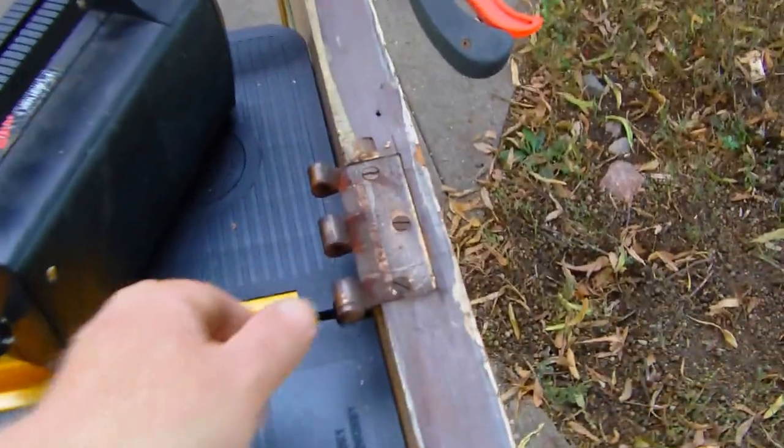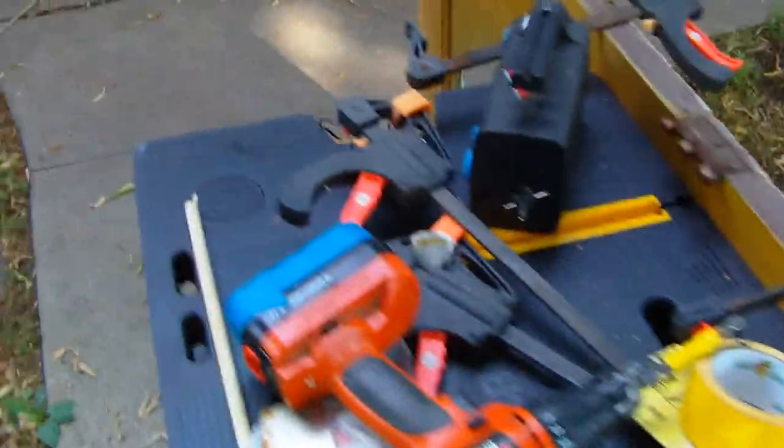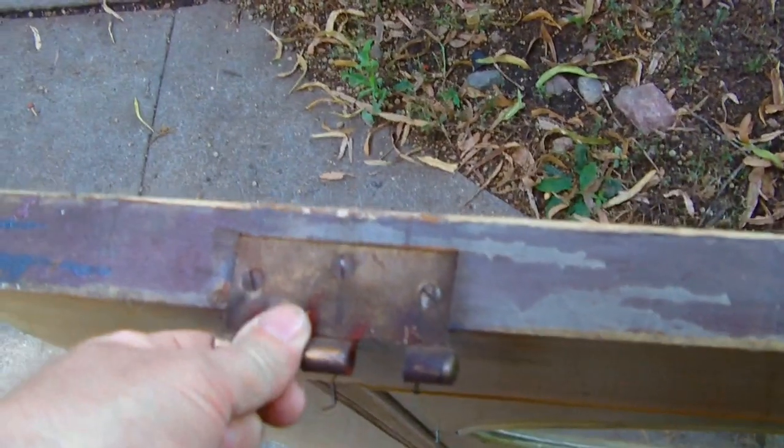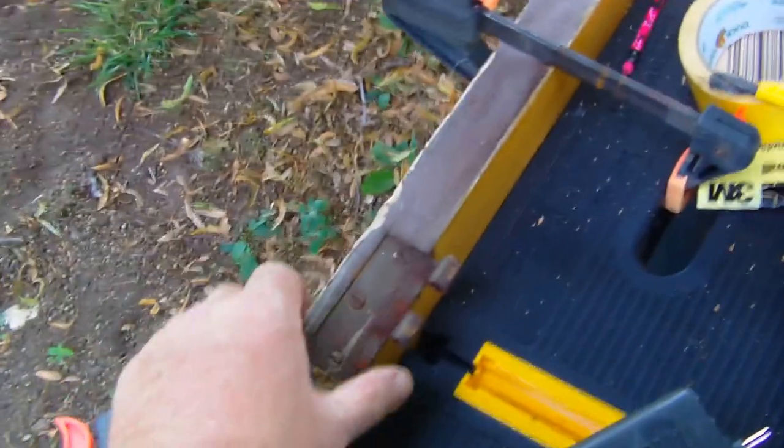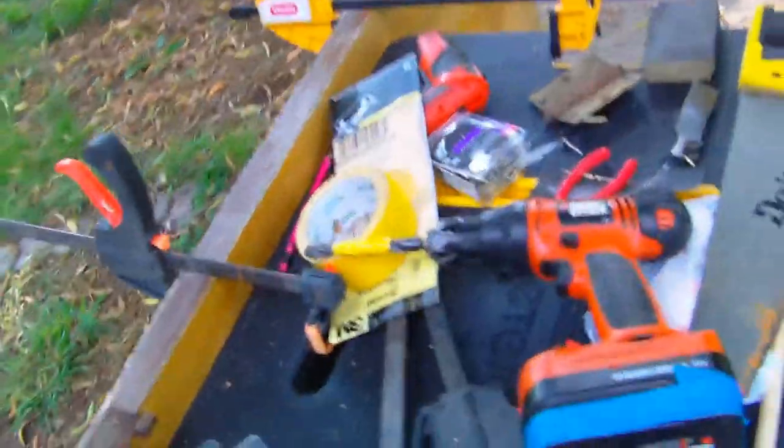I've got a couple more hinges here — this one's a little loose but it's not too bad yet. But this top one I've tried to fix a couple times. It's pretty tight right now. So I might see what I can do with this one, and then I've got to fix the door jamb too.